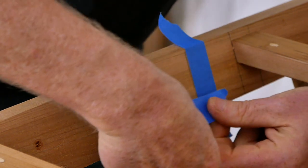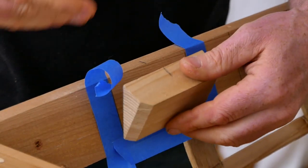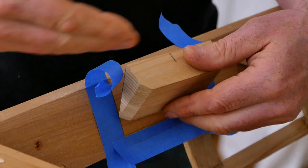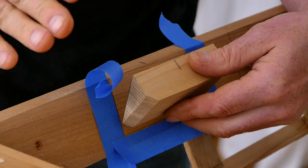So by masking it off, you can go ahead and glue this block in place, then come back an hour later after that Gorilla Glue has squeezed out, peel your tape, and you've got a nice clean surface with minimal cleanup.